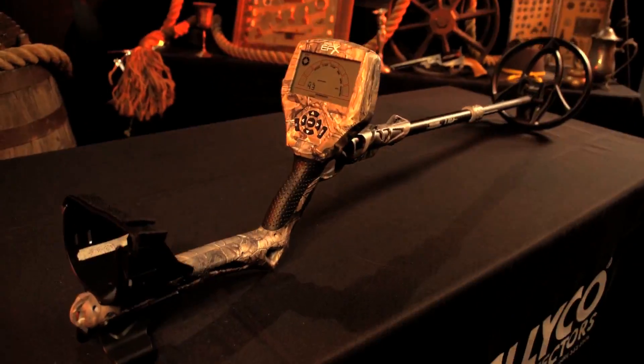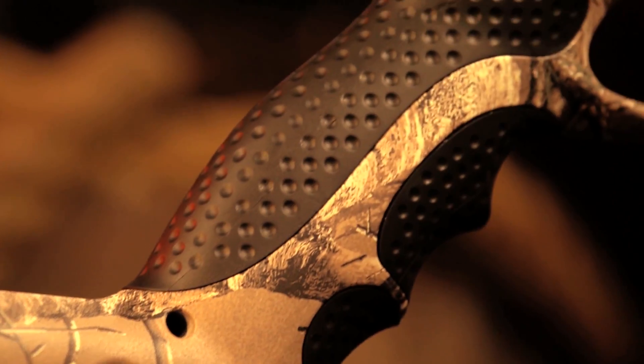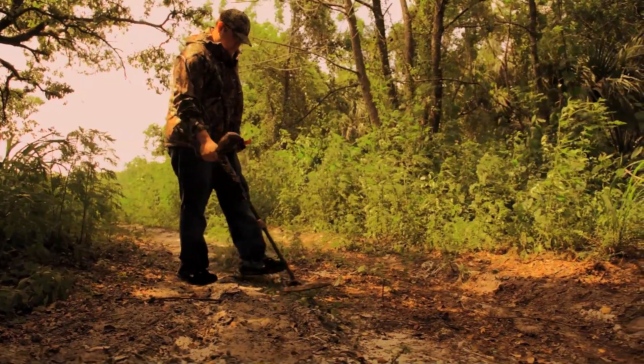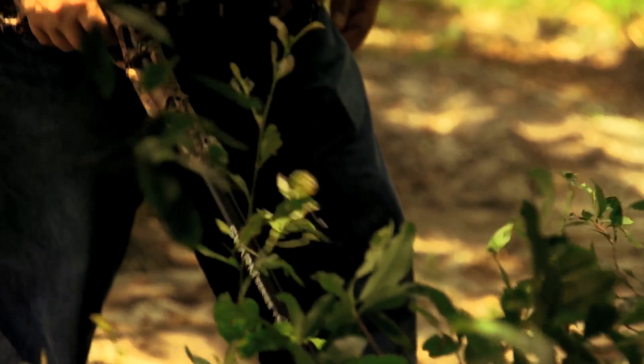It's durable, lightweight, polycarbonate construction and quick-release extension rod design adds up to seven inches. The shotgun grip makes it easy and fun to maneuver the terrain. The Treasure Commander has Realtree extra camo on the detector and the housing to make sure you blend into your surroundings.